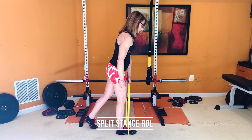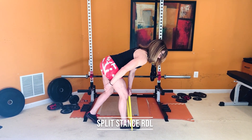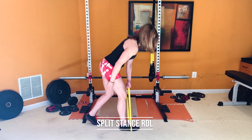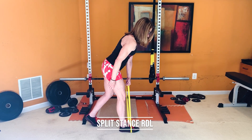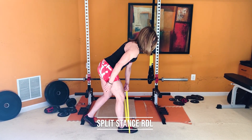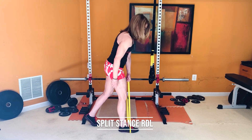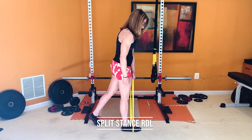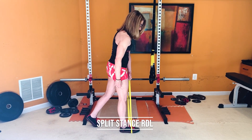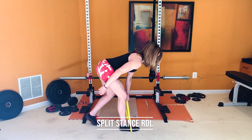With the split stance RDL, loop the band around your stationary foot and grab it with the opposite hand. You want the other leg behind you, but not very far — the back leg just serves as a kickstand, so very little of your weight should be on that back foot. All of your weight should really be on the front foot. You're going to hinge at your hips, sending your hips behind you, and then come back up to full hip extension.